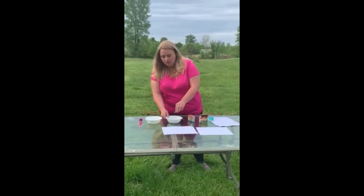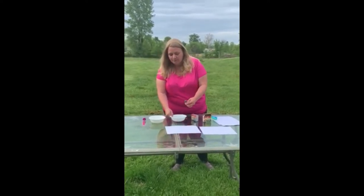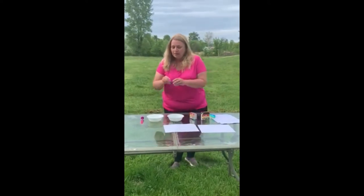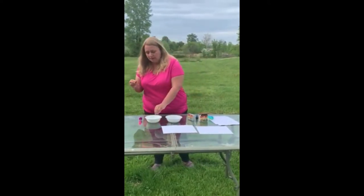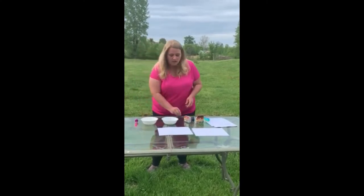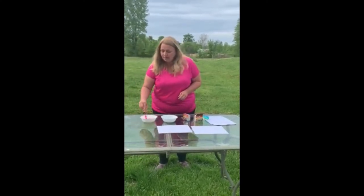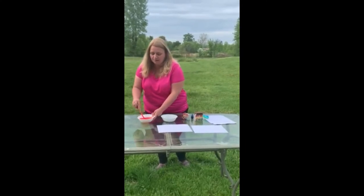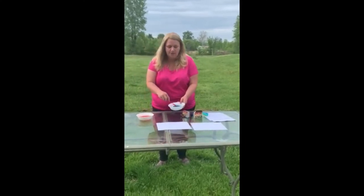Then to do bubble painting, we're going to add some colors to our liquid we already mixed up. We've got some blue going, and then we've got some red that's going in there, and then we're going to use our wand and mix it up. We've got a nice pretty red and a nice pretty blue.